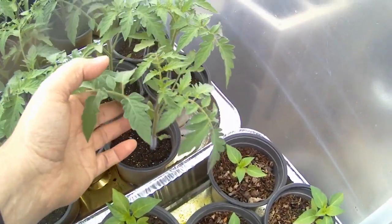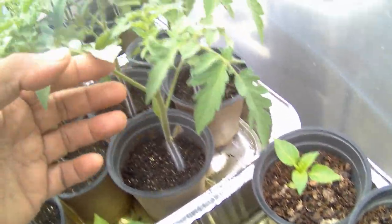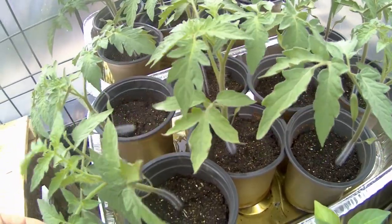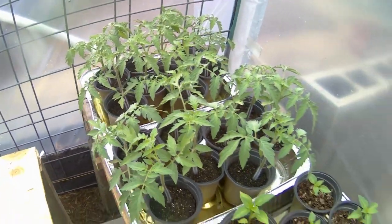Here I have some tomato plants that I've gotten started - quite a few. These ones are called Carmello, very popular in the farmers markets in France, or so I'm told. I got them because they're an indeterminate tomato, meaning they're going to keep on growing until the frost kills them and they'll keep on producing tomatoes until then - which will be a long, long time from now. In between now and then they're going to turn out hundreds upon hundreds of these eight-ounce fruits, perfectly balanced between sweetness and acidity.